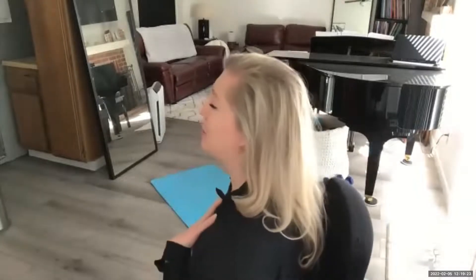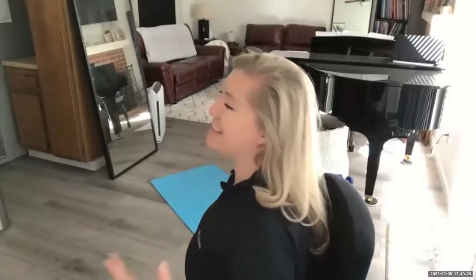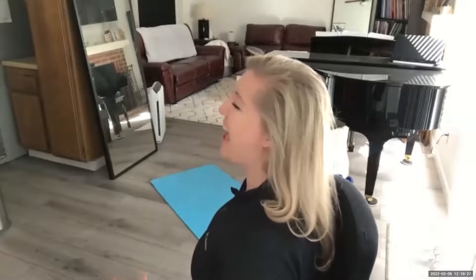Oh yeah — sugar, butter, flour, don't let me down. That was pretty good for me. And I actually feel a little less popping as I close my jaw here, too.